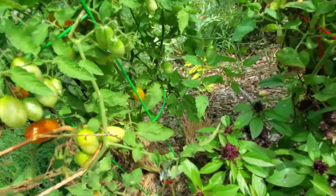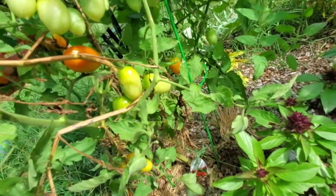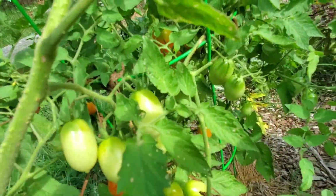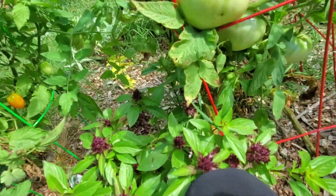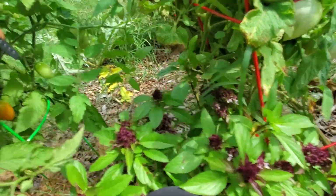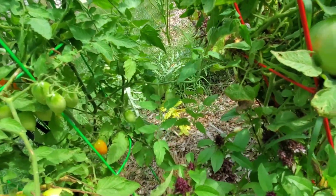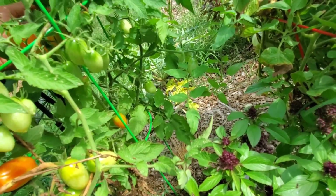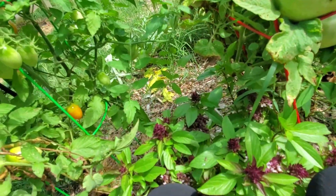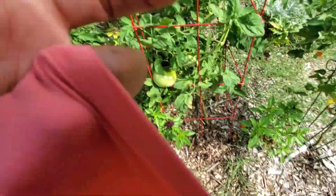A lot of people ask me how do I get so much food on a little tiny property. I do not baby my plants — I think I've said that in a previous video — but I do not baby these things. I let mother nature do what it's going to do; it's either going to work or it's not going to work. Most times what you got to do is plant it and it will figure itself out. Ideal conditions are best, but sometimes you can't guarantee ideal conditions, so you gotta work with what you got.